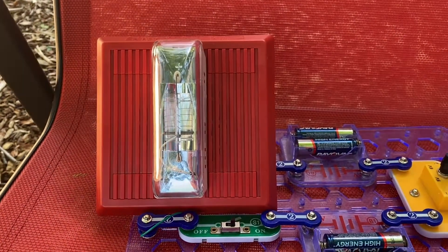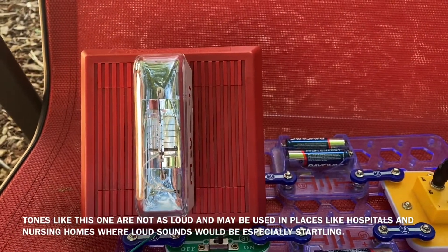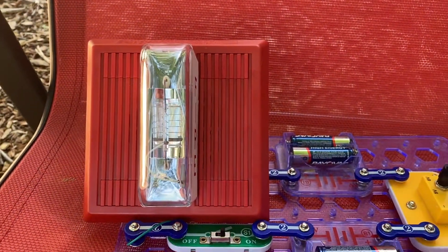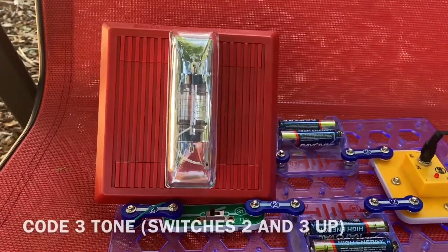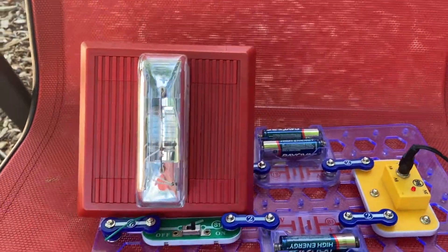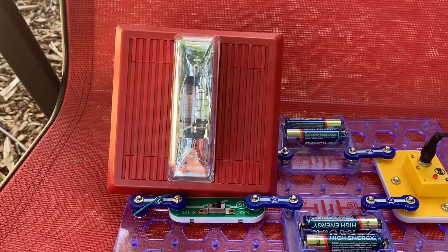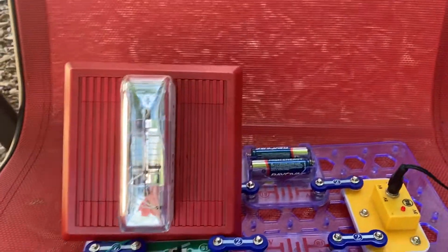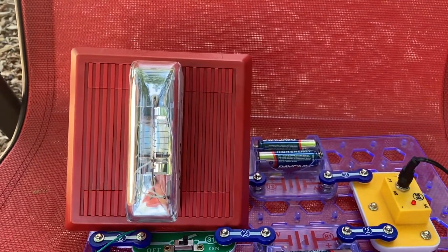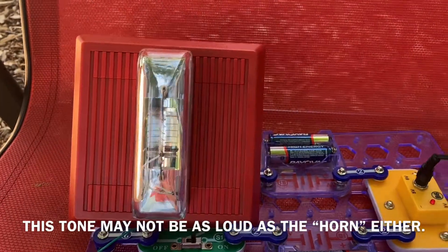Bow bow. This tone actually seems more pleasant — I don't know if they would use it in a place where loud sounds may startle others, like in hospitals or nursing homes. And lastly, Code 3 tone. This one also doesn't seem very loud.